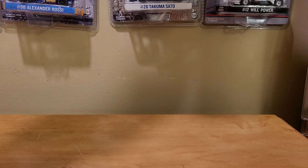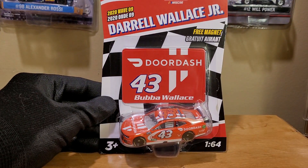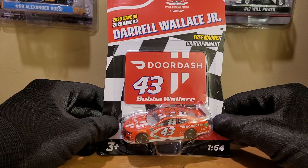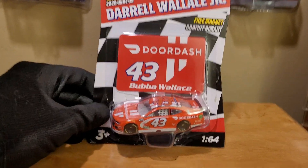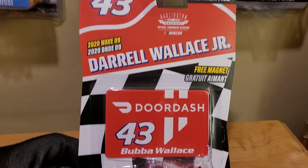Let's go ahead and show it — today it's Bubba Wallace's 2020 DoorDash Chevrolet Camaro ZL1 1LE for Richard Petty Motorsports. I picked this car up at Walmart. It's not the liquid color variant, but don't worry, I do have another Bubba Wallace car that is the liquid color — there it is right there. What a beautiful diecast, guys.